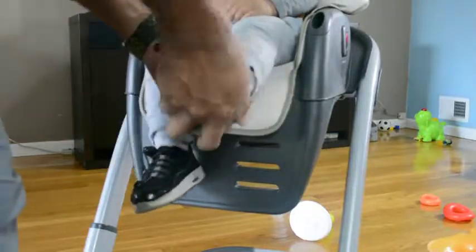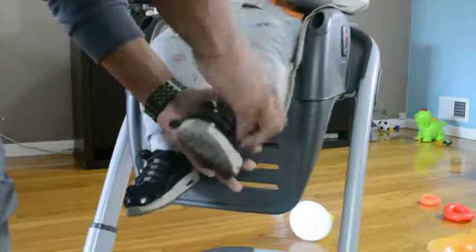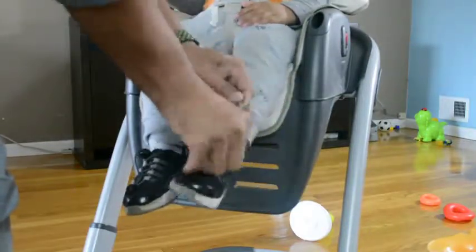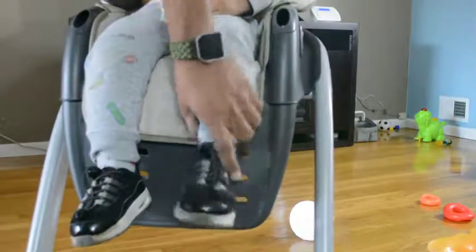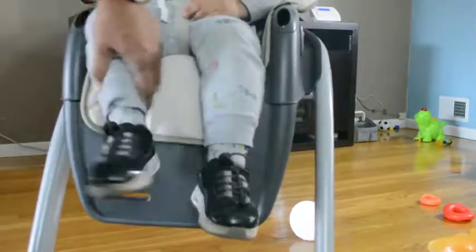Yeah, it's done! One more — yeah, it's done. Look how fast and super easy it is. Look at that, it's done. We are ready to roll!